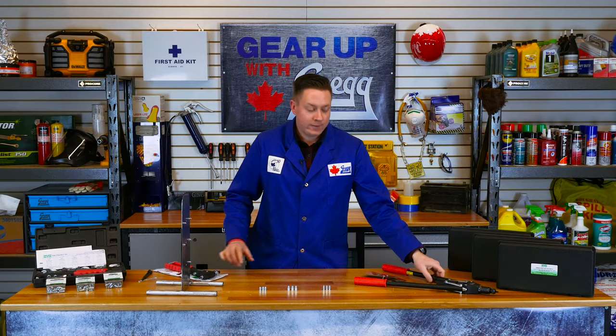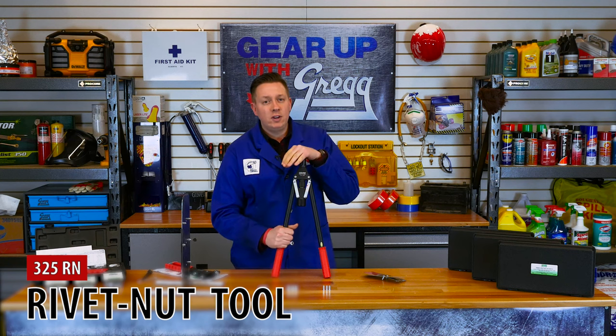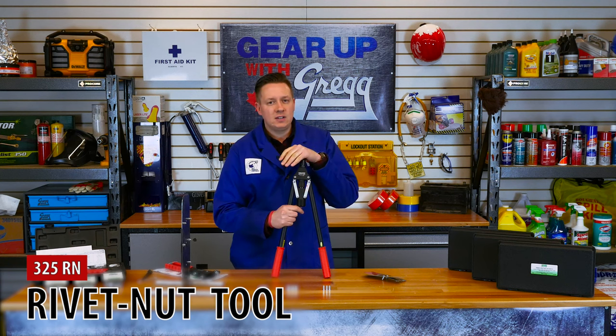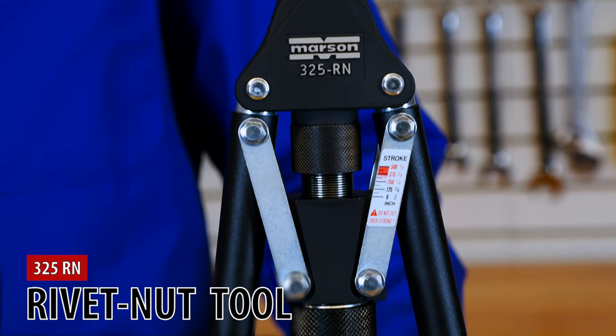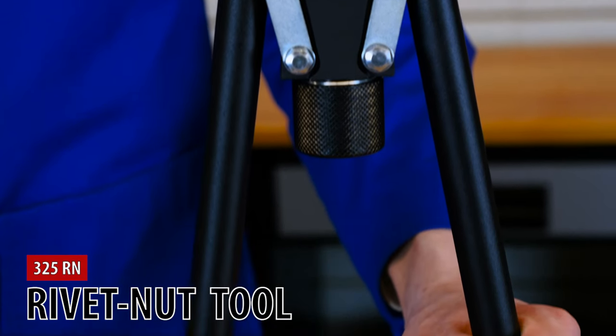If you're looking for a bit more power, consider the heavy duty rivet nut tool. This tool is for heavy duty use and can install rivet nuts in aluminum or steel. With quick change mandrels and easily adjustable stroke, this tool is handy to have around.